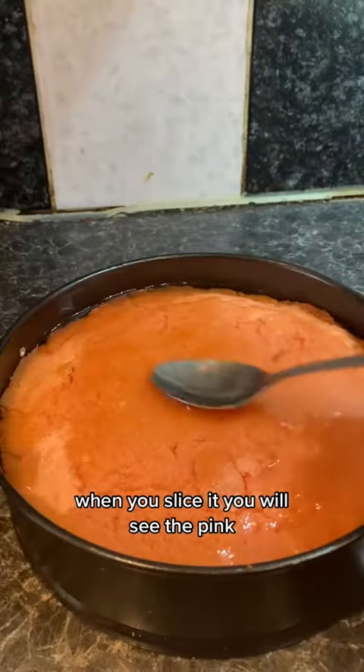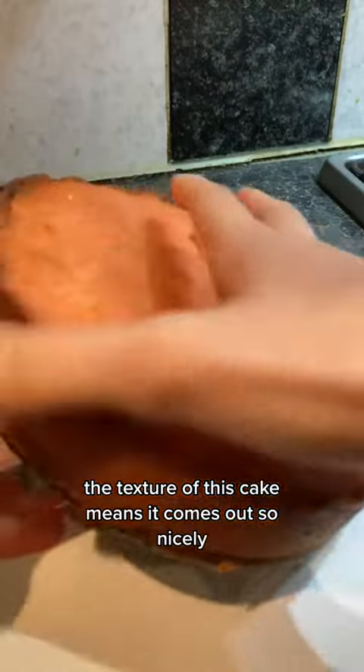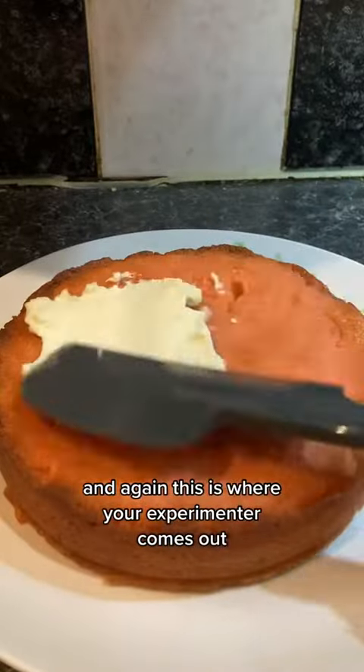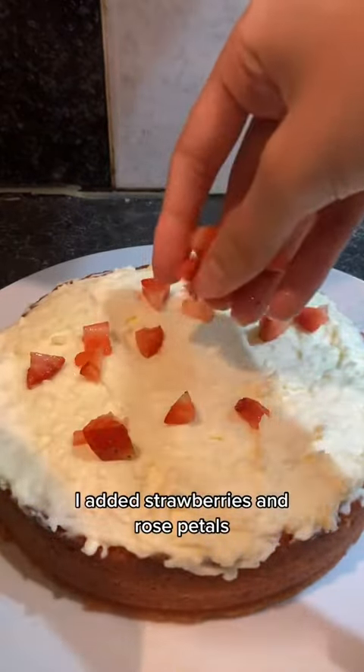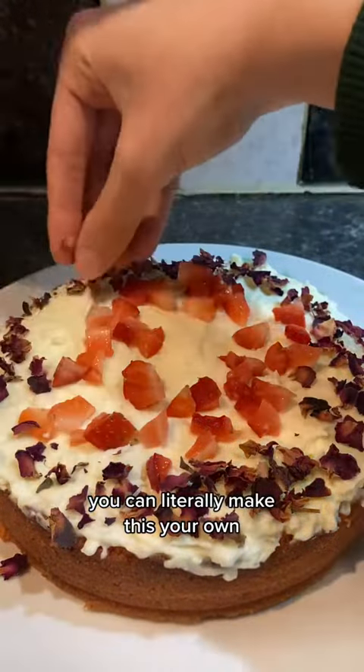When you slice it, you will see the pink. Pour some sugar syrup on top, leave to cool, and then take out the tin. The texture of this cake means it comes out so nicely. Now you're going to add more cream to the top — and again, this is where your creativity comes out. You can decorate however you want. I added strawberries and rose petals just to go with the aesthetic of the whole rose flavour. You can literally make this your own.